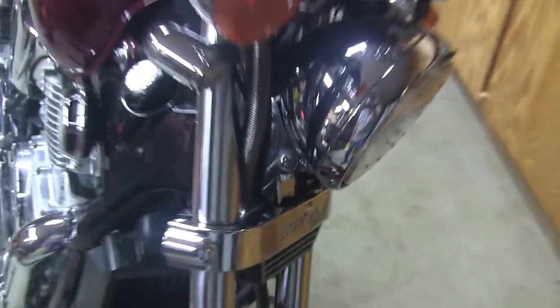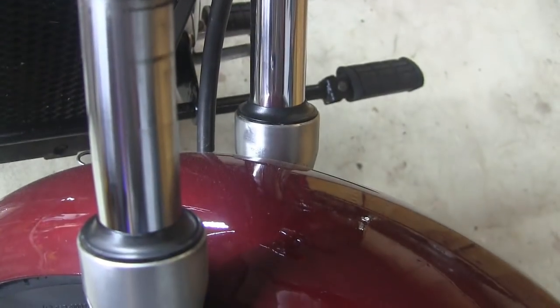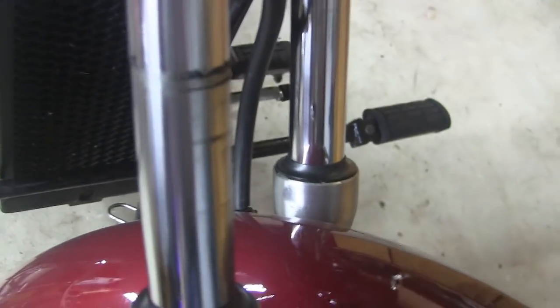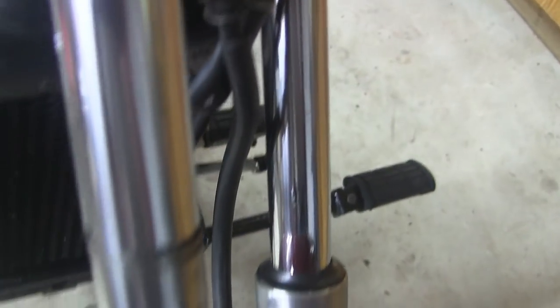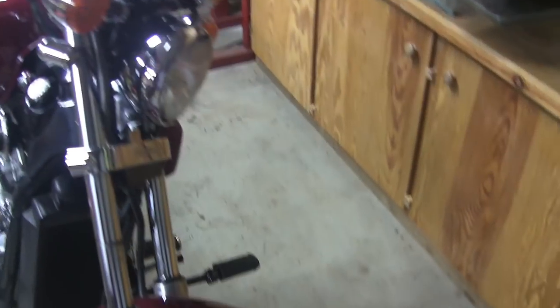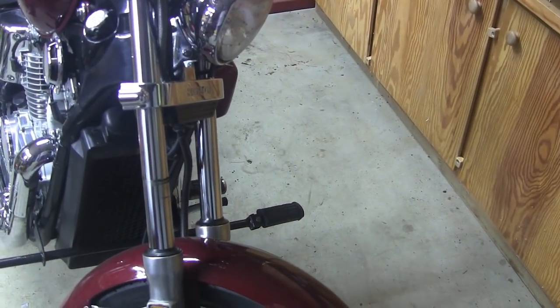This is basically what's going on with the fork seal right there — you can see it past the wipers. Rather than let it get all hurtin' and stuff, we're gonna take the front end off. I've done this before — this is the second time replacing these seals on here.